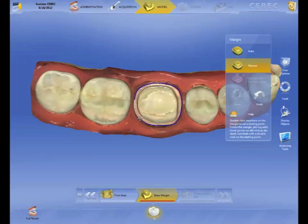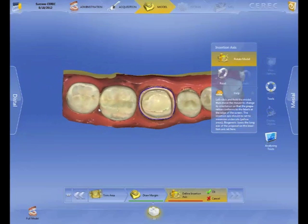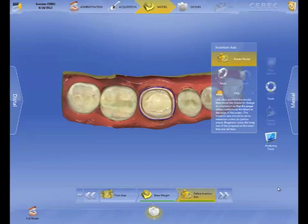Margination is the same way — although actually, think about it: having color here makes margination even easier because you can see the dentin and the enamel. You can see different color changes here, so this is going to really help enhance margination as well. Not that there was a problem before, it's just making it even better. Great innovation by Sirona.